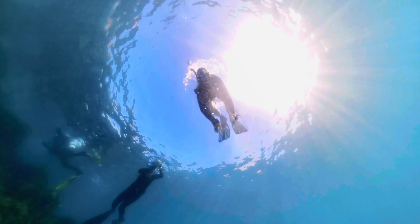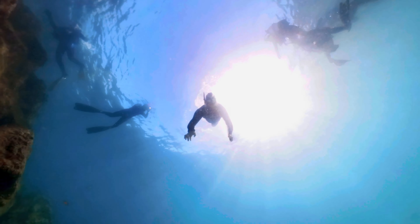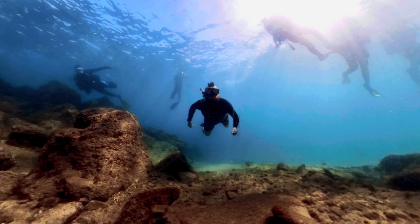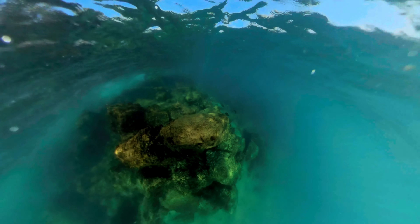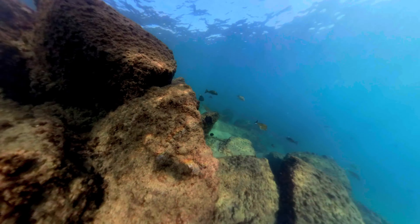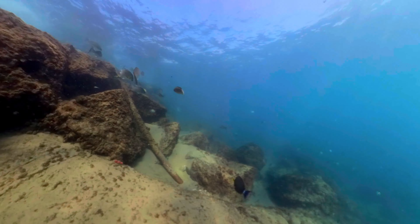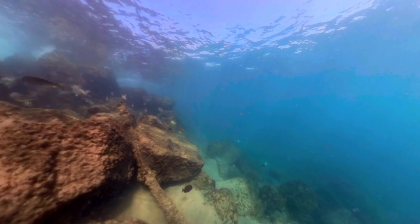Well, there you go guys — the Insta360 X3 invisible dive case. It is a great accessory to have, especially if you love water sports and you love diving. You can get down to 50 meters — yes, 50 meters deep — with this dive case, and you can capture those great quality 360 videos that you have dreamed of with the Insta360 X3 invisible dive case.